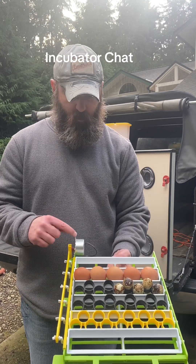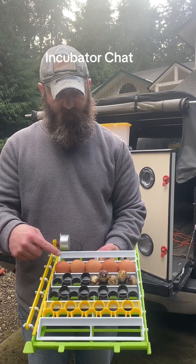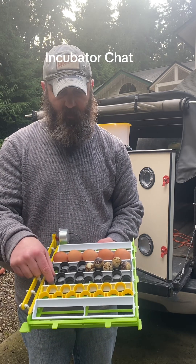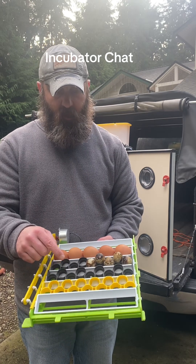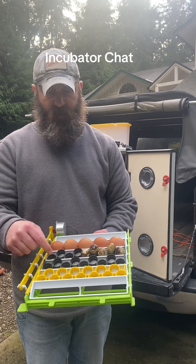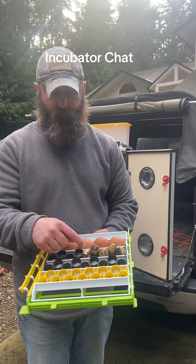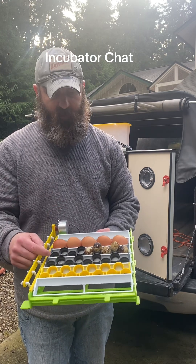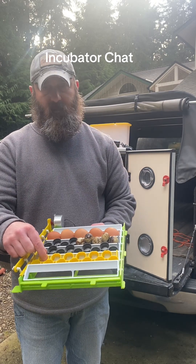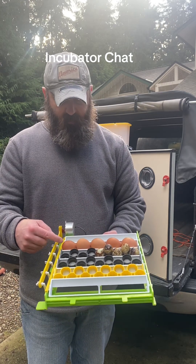The egg turner has a turning motor in the back and egg trays that hold five eggs per tray. You can also hold 13 standard coturnix quail eggs in one style adapter, or nine coturnix quail eggs per tray in another style adapter — that one is for jumbo coturnix quail. I have jumbos, so I use those exclusively. I got these off Etsy since Hatching Time doesn't make an adapter for the jumbos.